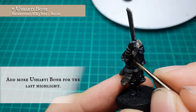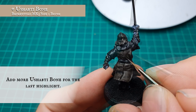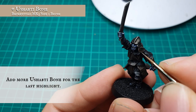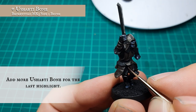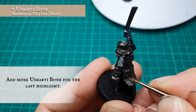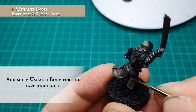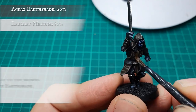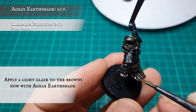Continue adding Ushabti Bone for the next few highlight stages — you can apply as many stages as you want. By the time we finished, we had no more than about 40 to 50 percent Ushabti Bone in the original base mix. This reinforces the worn, ill-kept look of the leather. Once happy with your highlight stages, apply a very light glaze with Agrax Earthshade thinned down significantly with Lahmian Medium to tie all the layers together.